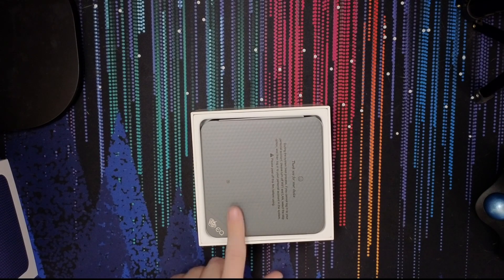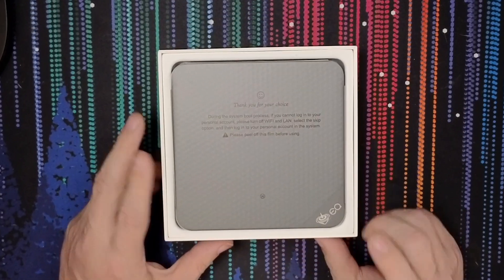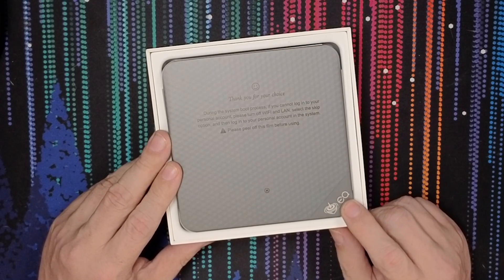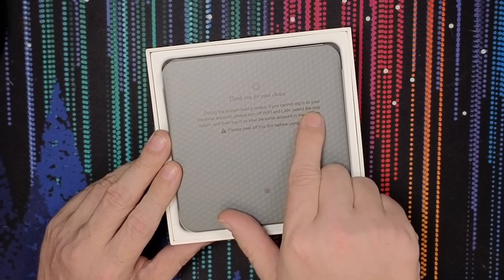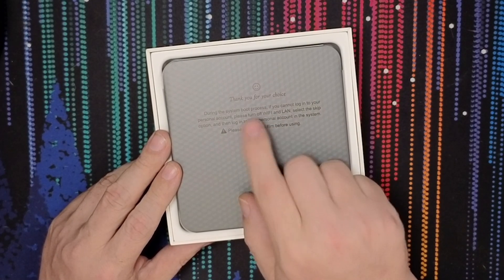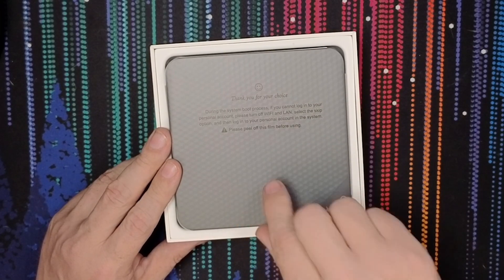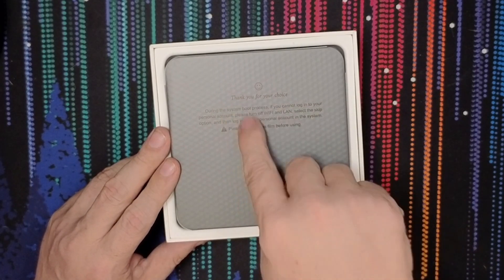This is not what I thought I was getting — I thought it was going to be a different color. It says EQ right there in the corner. There's a note here: during the boot process, if you can't log into your personal account, turn off Wi-Fi and LAN, then skip the option. So this is how to skip the requirement for Windows 11 Pro to have a Microsoft account. They tell you how to do that right there — I actually really like that.